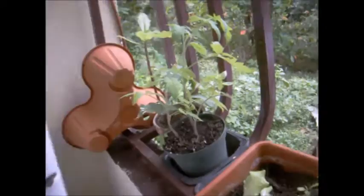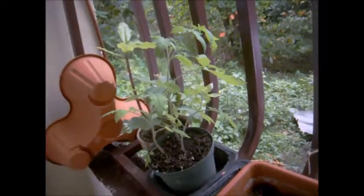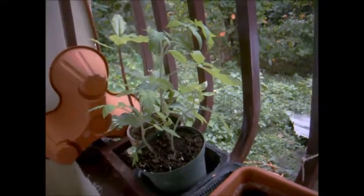Also check out my plantain — pretty soon you're gonna see more down the road because my son buried a whole bunch of them, so we're going to have a lot of plantain. We've got bananas down there too, and some more bananas on the side of the house. We're doing pretty good!